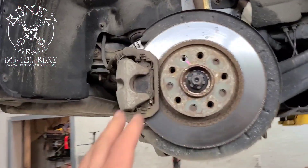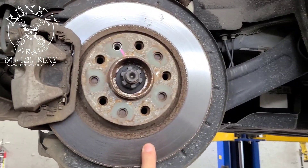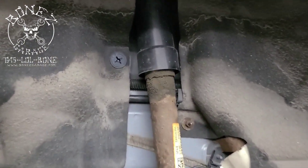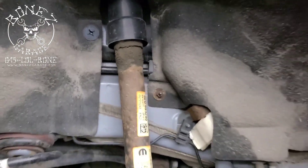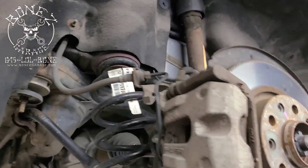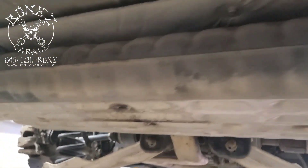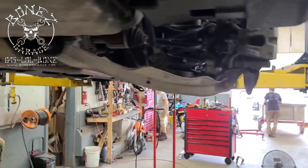On the rear side, we're doing the same — putting in new pads and new rotors — and as you can see, we're also going to replace the rear shock absorbers, so everything gets done at once. Then we'll bring it over and get it aligned.